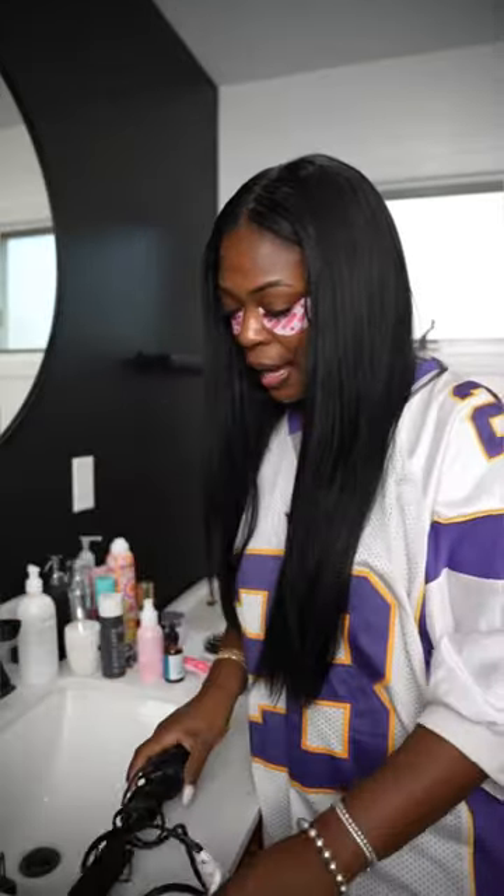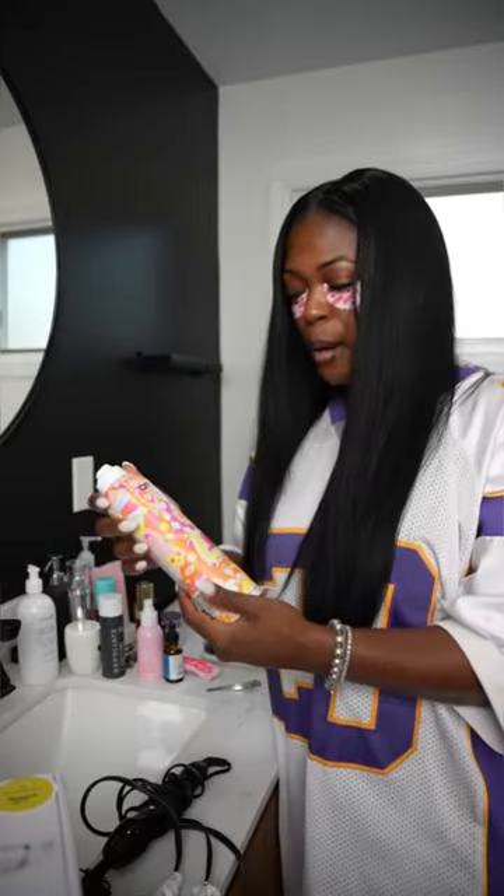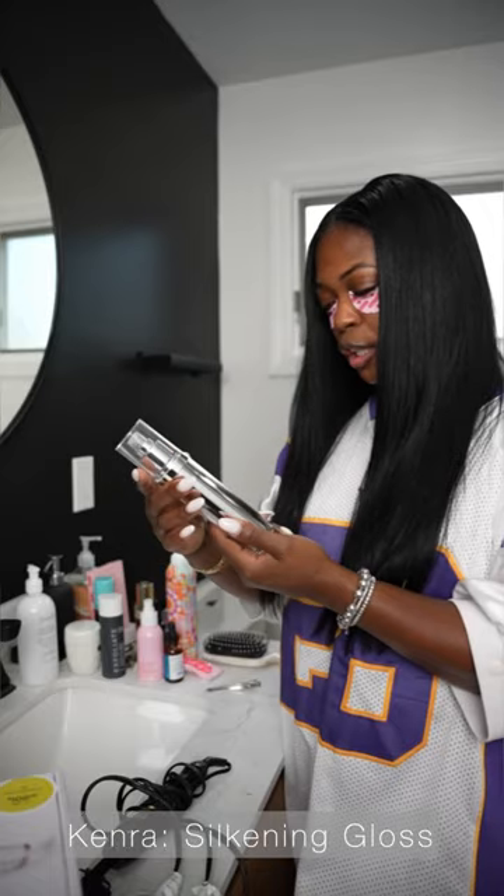I am going to test out a new flat iron — my T3. I have my trusty old hot comb for the edges. And a Mika, what is this? Dry Shampoo. Kenra Silken Gloss.